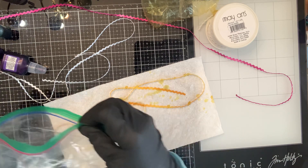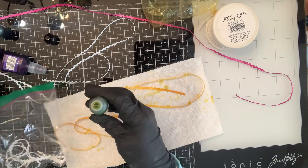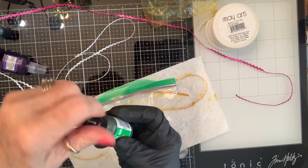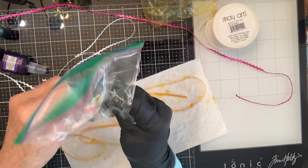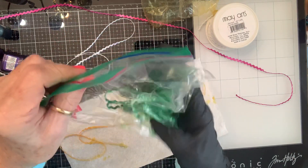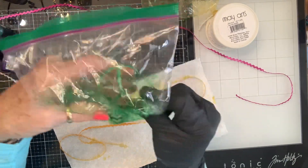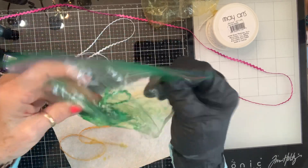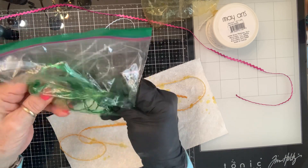Here's some mojito — let's try that, it looks pretty fun. I was going to do blue, but this is going to be nice! So we're just going to scrunch and scrunch. If you like it where it's got lighter areas, you can just stop scrunching whenever you want to.